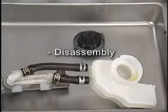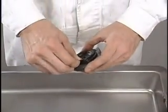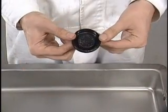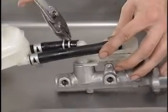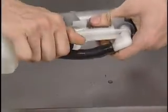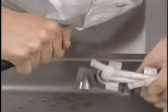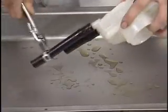Disassembly: Remove the reservoir seal from the reservoir tank cap. Loosen the clamps of the hoses. Disconnect the hoses from the reservoir union. Remove the hoses from the reservoir tank.